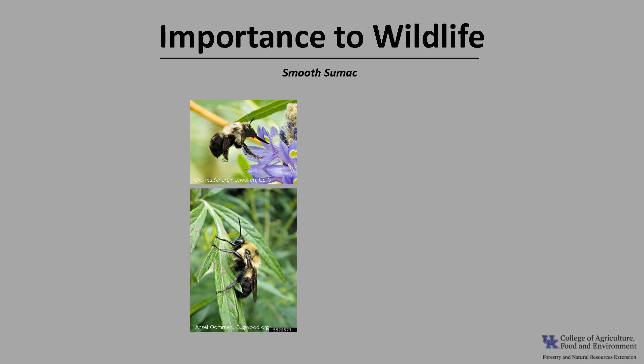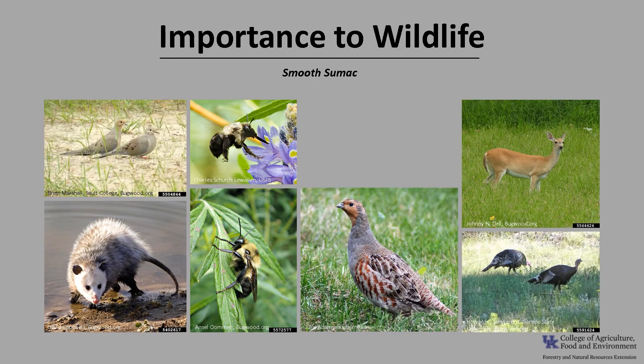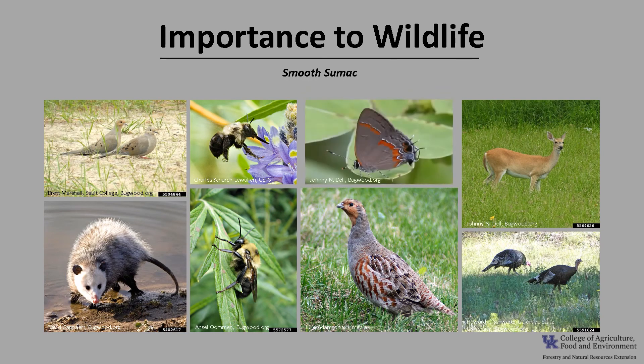Smooth sumac is an important wildlife tree because the fruit persists through the winter months, providing a ready source of food when other food for wildlife may be scarce. A variety of insects consume the flower nectar, such as mining and bumble bees, and mammals consume the fruit and leaves, such as deer and possum. The fruit are eaten by wild turkey, gray partridge, and mourning dove, and it is the larval host for the red-banded hairstreak butterfly.